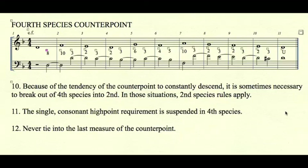Rule number 11: the single consonant high point requirement is suspended in fourth species. You may have a dissonant high point or a doubled high point in the counterpoint. The cantus must still have a single consonant high point, but the counterpoint is removed from that requirement. Rule number 12: never tie into the last measure of the counterpoint.